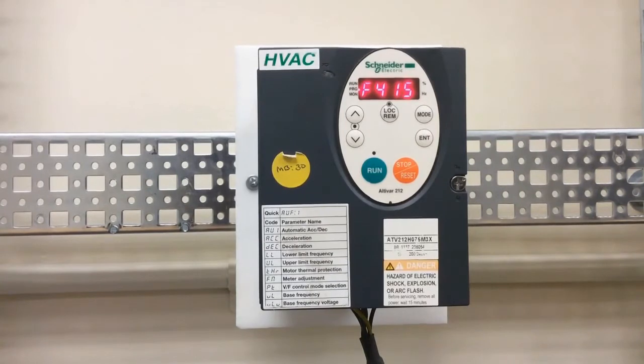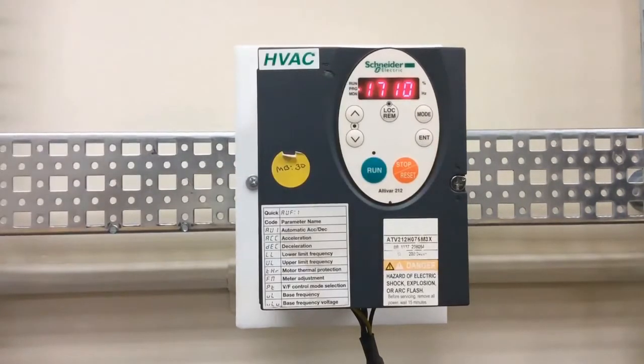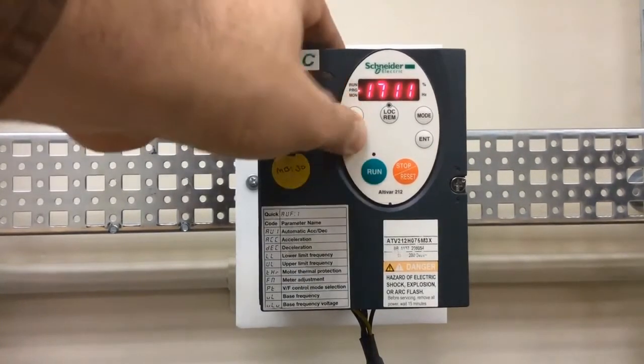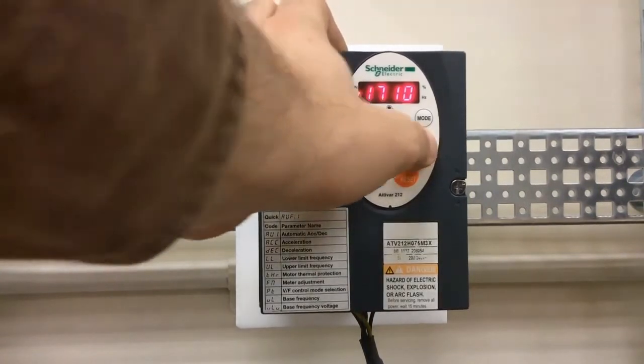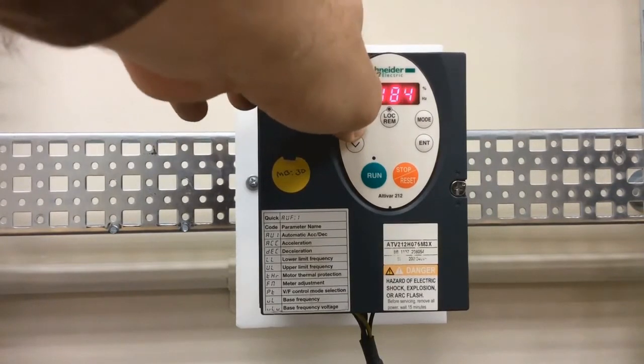The next parameter is F417. Press the up arrow key to get there and press enter on F417. This is your motor RPM rating. Use the up and down arrow keys to make changes, then press enter when done. The next parameter after that is F601.